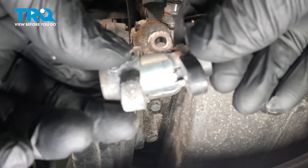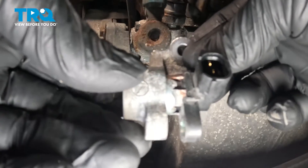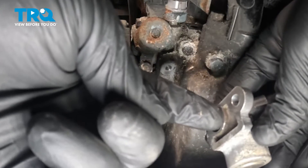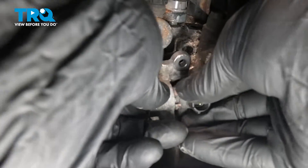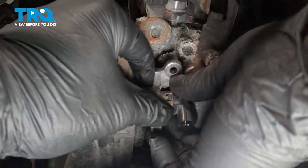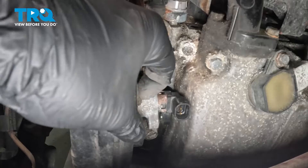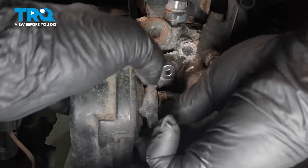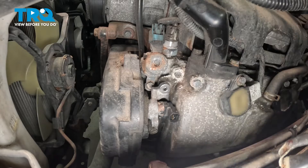Install the sensor into the bracket. We're going to push it all the way back. Install the bracket and install it right here to this pin. This can be a tight fit — wiggle it into place and make sure it's fully seated.